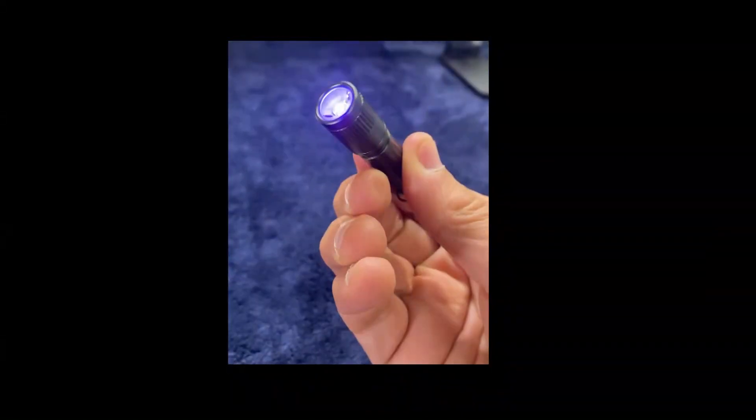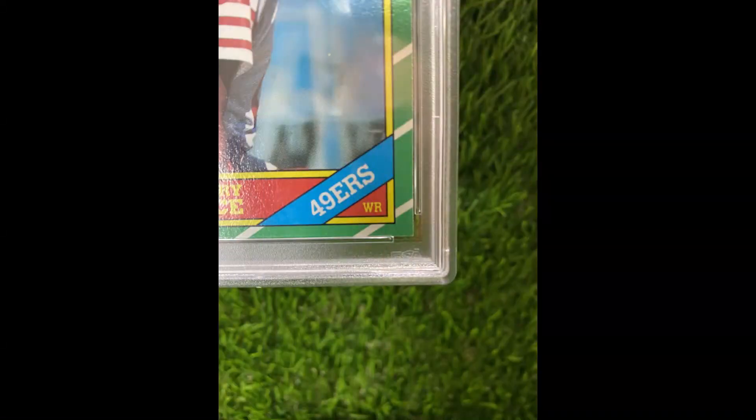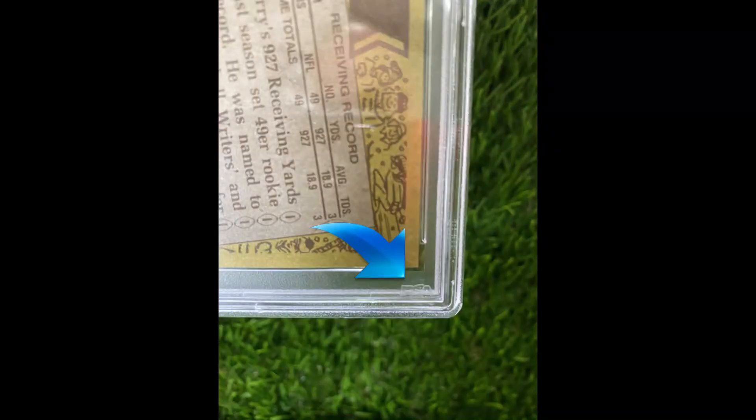For a few bucks, maybe just carry one of these UV lights on your keychain when you go to a card show. One last thing to look for: PSA always has their watermarks at the bottom of their slab on the lower right-hand side on the front, and also on the back.